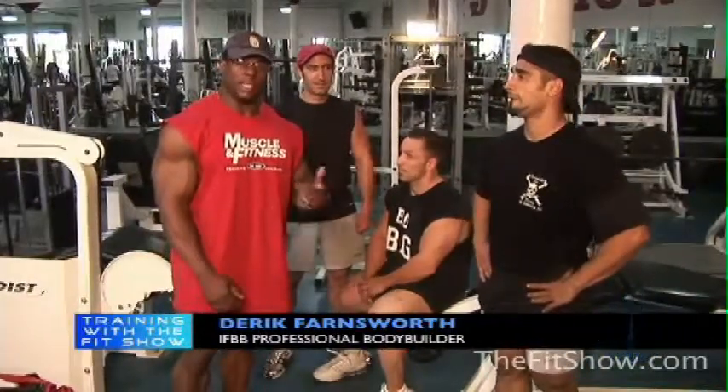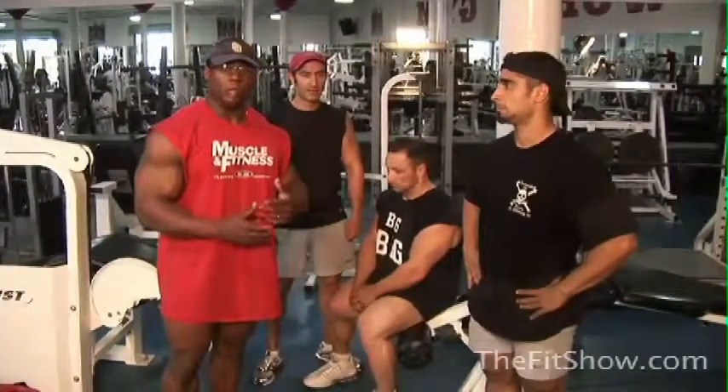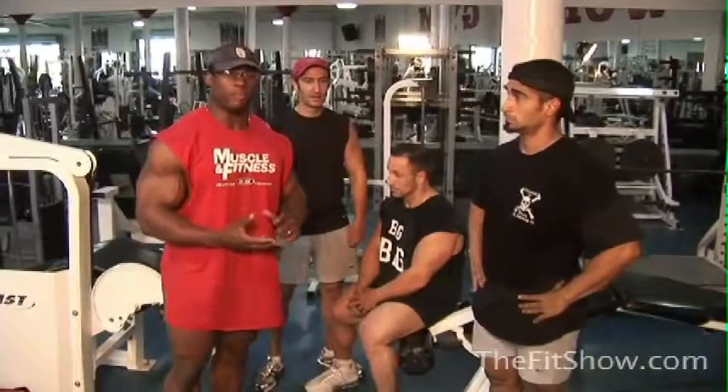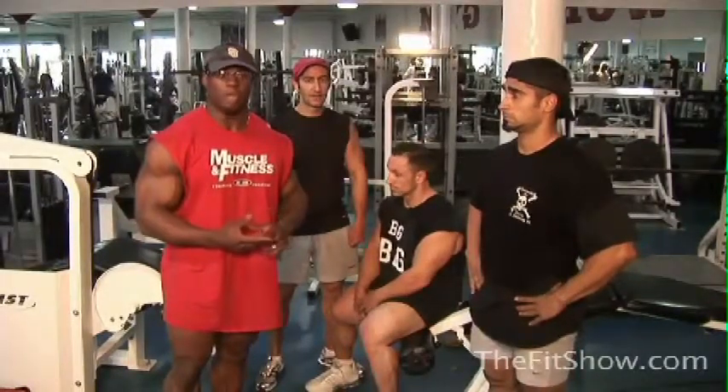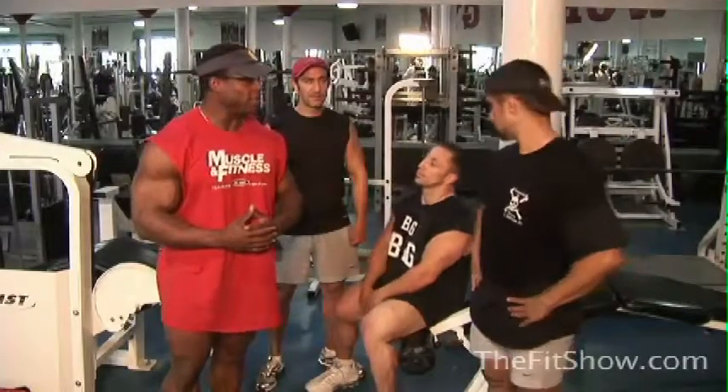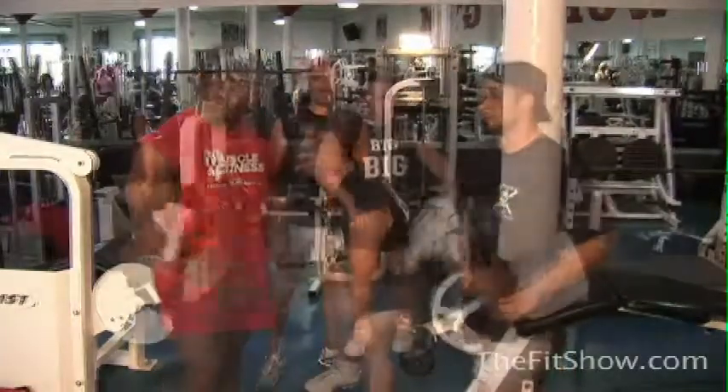What we're going to do instead of doing set after set — we're going to do a total of 100 reps. You go, I go, you go, I go. So that means you can do 10 reps, 15 reps, 20 reps, 25 reps, as many reps as you can per set as long as you get to 100. Are we ready to roll? Let's do it.